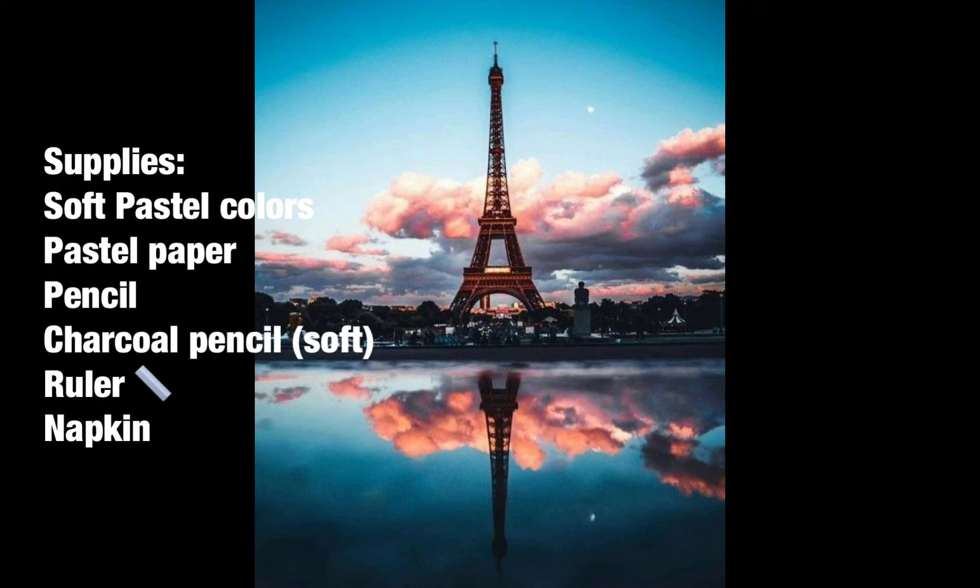As you can see, today we are going to take you to Paris. This is all we need: the soft pastel color, pastel paper, pencil, and charcoal pencil.